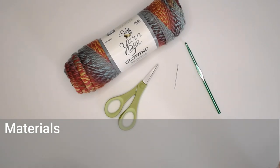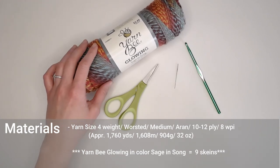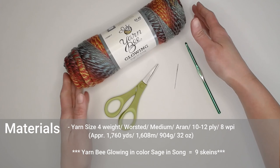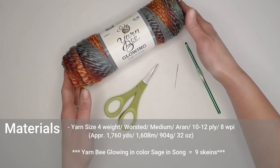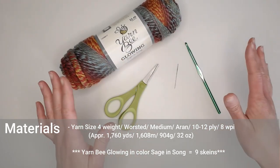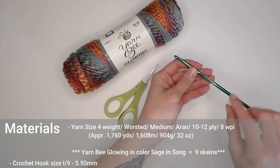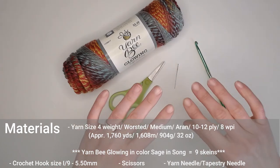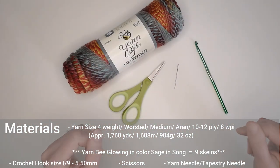The materials you're going to need to make the granny fabric shrug include a size 4 weight, worsted, medium, Aran, 10 to 12 ply, or 8 WPI sized yarn. You'll need approximately 1,760 yards, 1,608 meters, 904 grams, or 32 ounces of yarn. The exact yarn I used is Yarn Bee Glowing in the color Sage and Song, but make the shrug in whatever color you want. You're going to want a crochet hook size I9 or 5.5 millimeter, a pair of scissors, and a yarn needle or tapestry needle to weave in your ends.